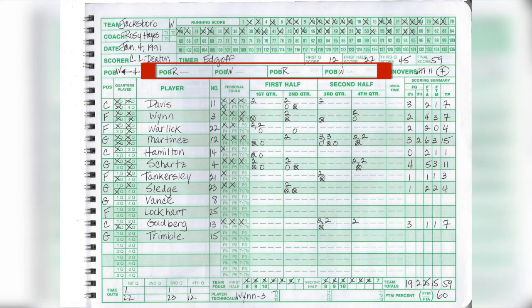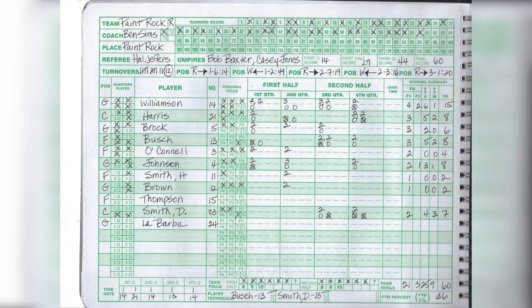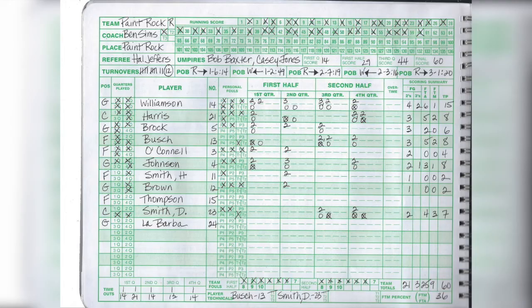Down in the bottom left-hand corner, you have the amount of timeouts each team called. Paint Rock called two timeouts in the first quarter, and the numbers below show which player called them. Sometimes a coach can call timeout — it depends on the rules. In this instance, one timeout was called in the first quarter by number 14, and a second timeout was called by number 21.